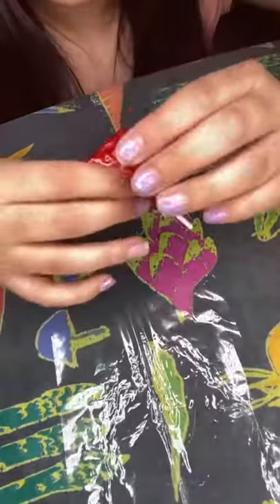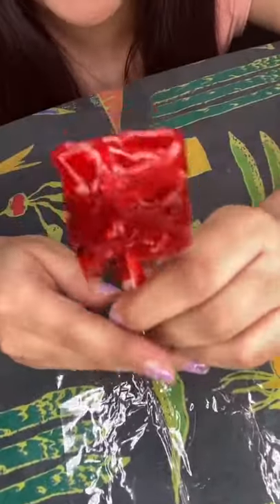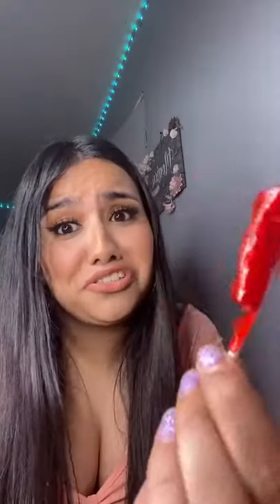And there you go, you have your lollipop made — it's falling but this is how it's supposed to look. Now you just enjoy!